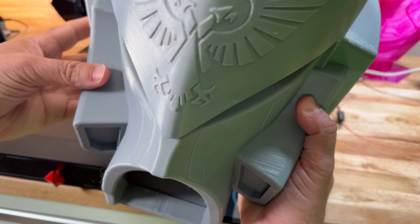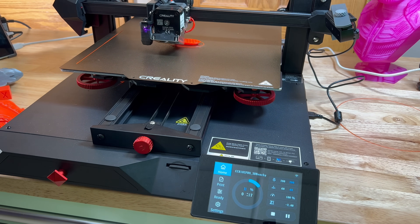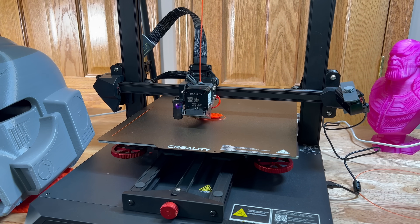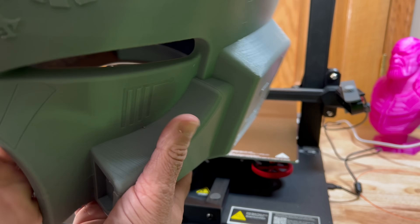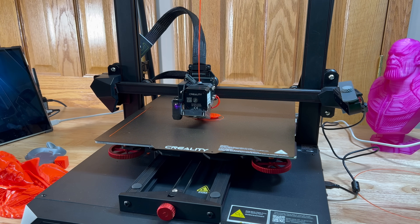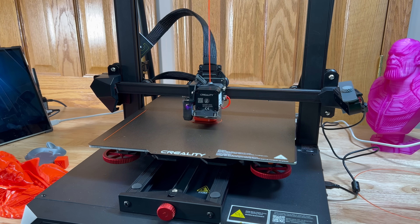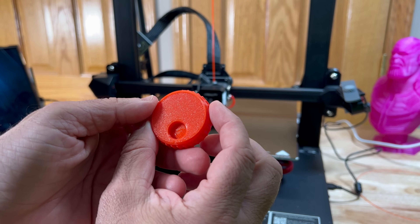This was one of the prints we did. It has that large print area — 300 by 300 by 400mm. Now, that print took a while, and my filament needed to be dehydrated, so there are some layer lines on there that I'm not happy about. But it's a large print, and all I have to do is dehydrate that filament and we'll be good to go.